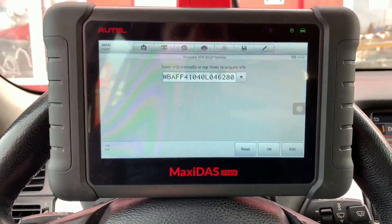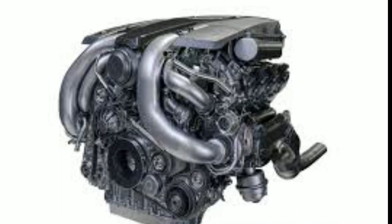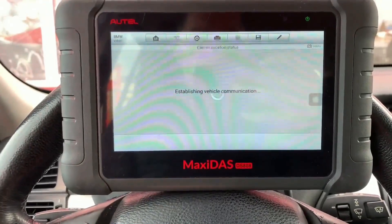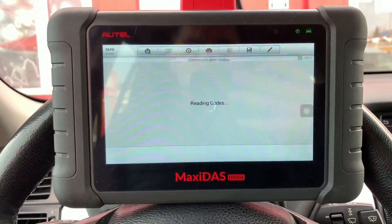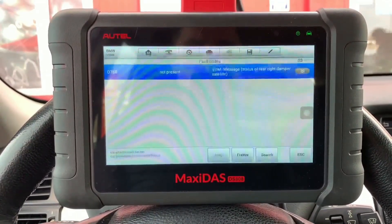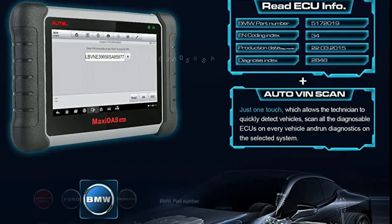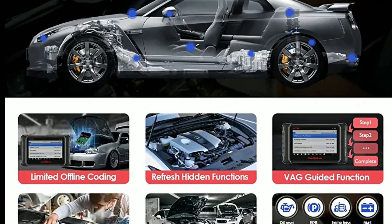All System Diagnosis: this tool provides access to all electronic systems, such as engine, transmission, ABS, sensors, and more. It allows you to perform in-depth diagnostics on each system for comprehensive troubleshooting. AutoVIN Technology: the AutoVIN feature automatically identifies vehicle information, saving you time and eliminating the risk of manual errors during the setup process.